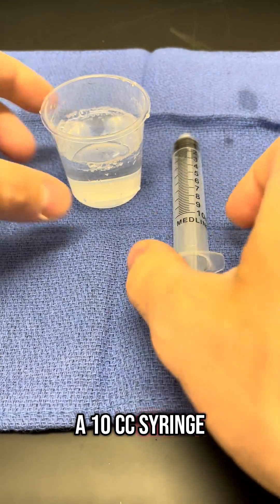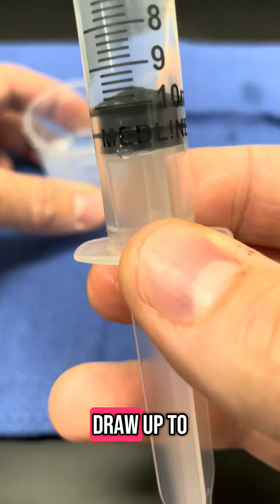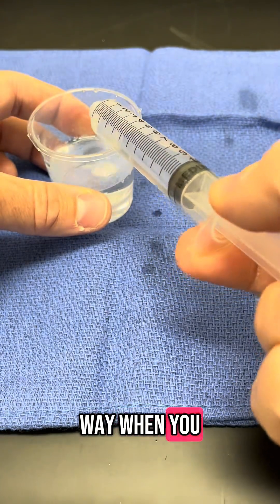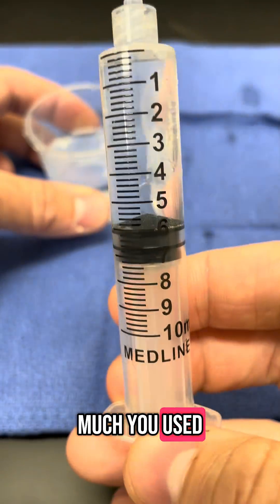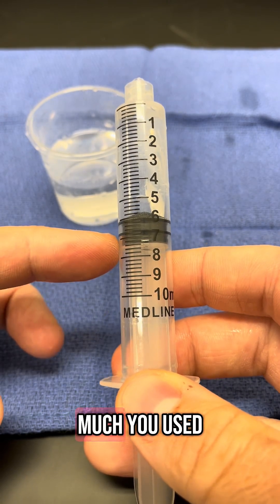This is a 10cc syringe, or 10 mLs. When you're drawing your local up, draw up to the 10. That way when you use it, you'll know how much you used. You can subtract how much you started with from how much you have left, and that will tell you how much you used.